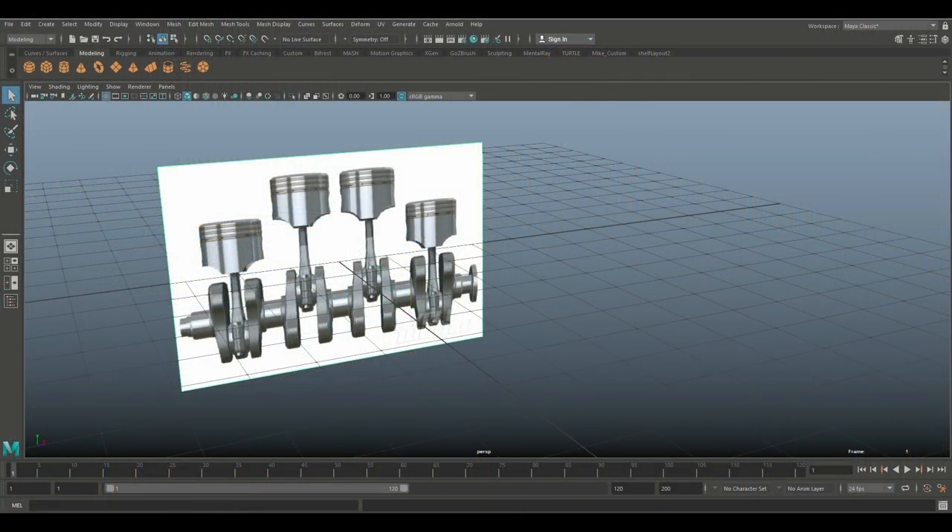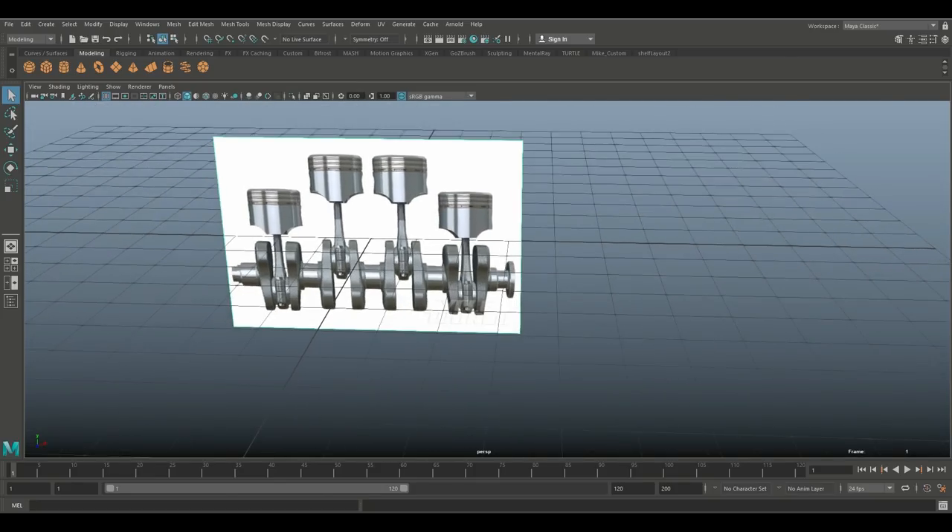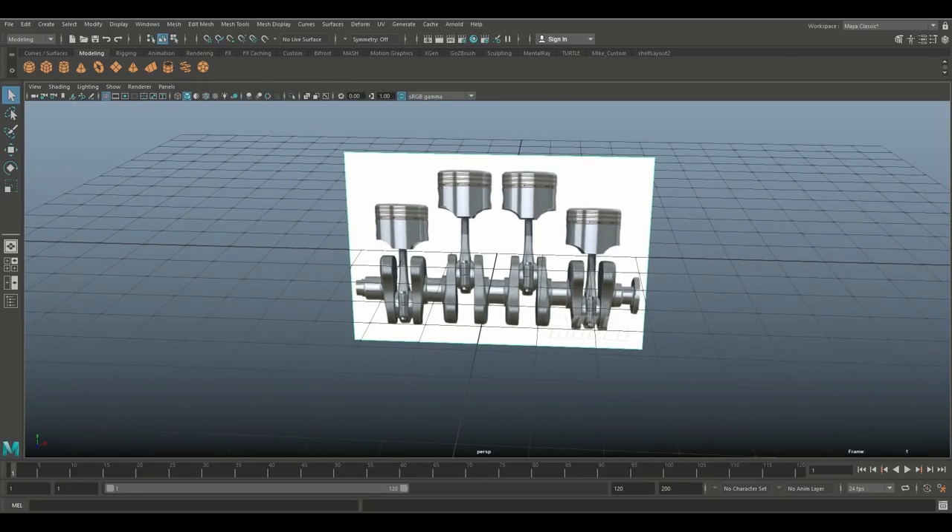Hey guys, welcome back! Today it's automotive time — we're going to be doing a modeling video. Here it is: a crankshaft for a four-cylinder inline engine, at least part of it. Let's get started.